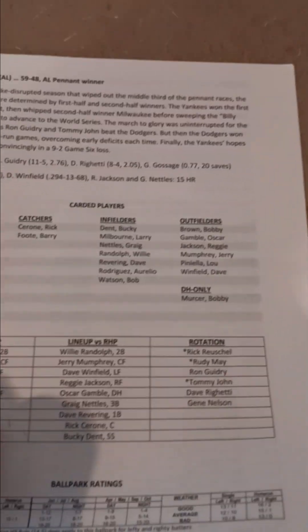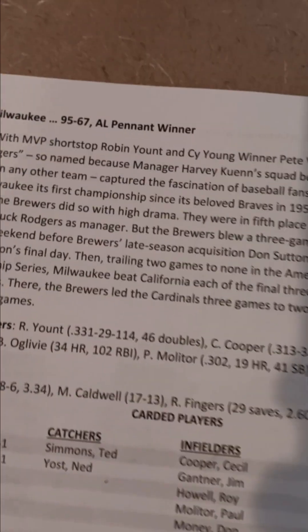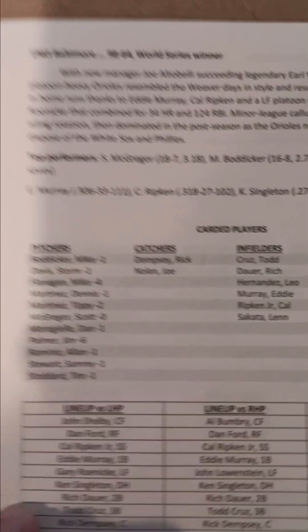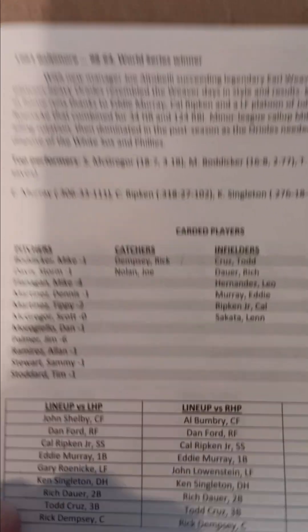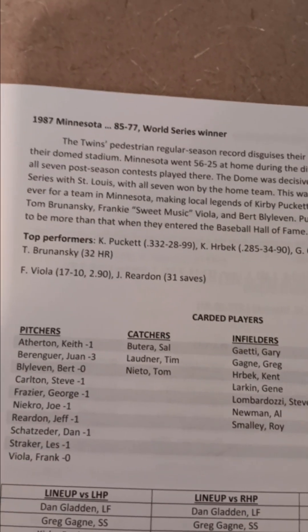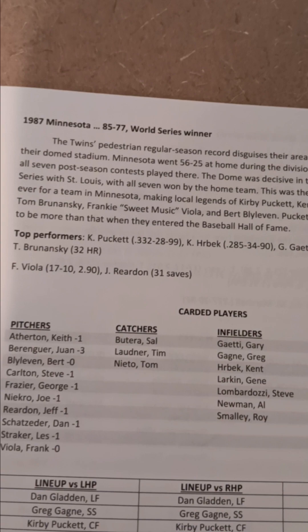Just to give you a little more insight on this particular set, we also have the 1982 Milwaukee Brewers, the 1983 Baltimore Orioles — which is a team I'm working on a video review for right now — the 1984 Tigers, the '85 Royals, '86 Red Sox, and the '87 Twins, which I just did a review on. I just dropped that video.